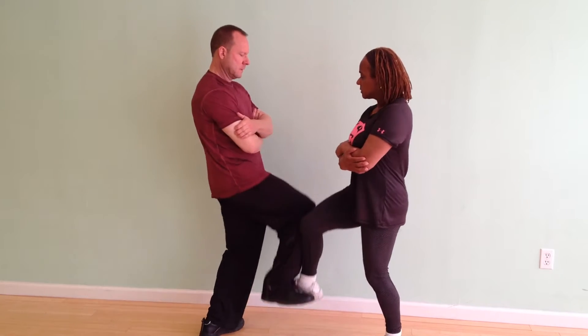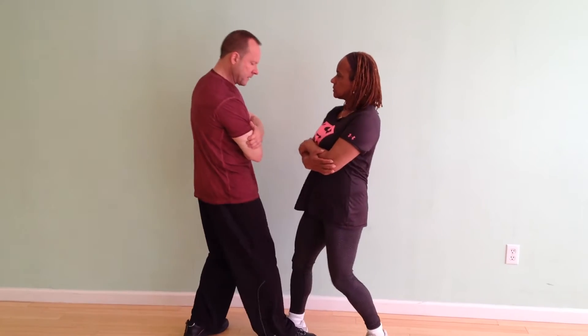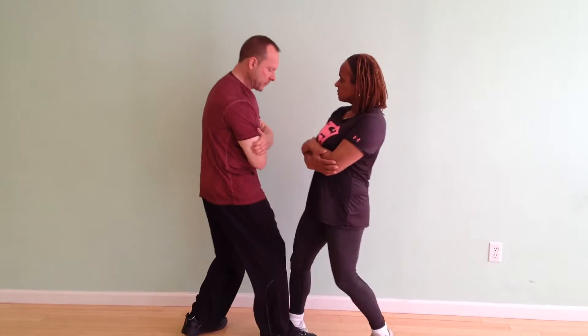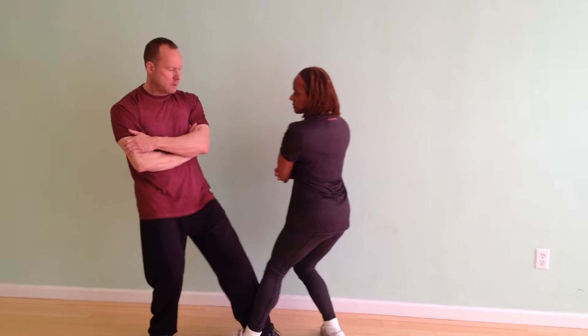What's happening is I'm feeling where she wants to put her foot down, and I'm trying to take her space at the same time she's trying to keep her space. So if I step back, she's going to step into me, and we're going to raise legs.